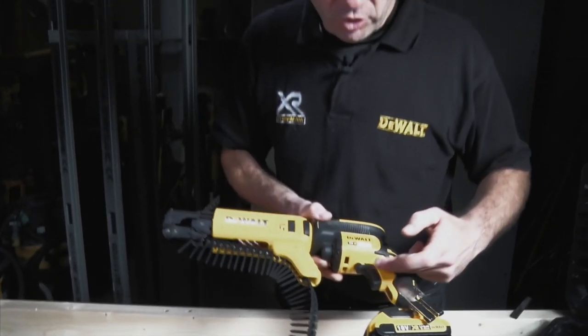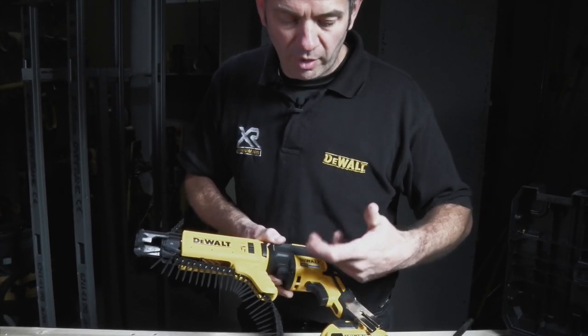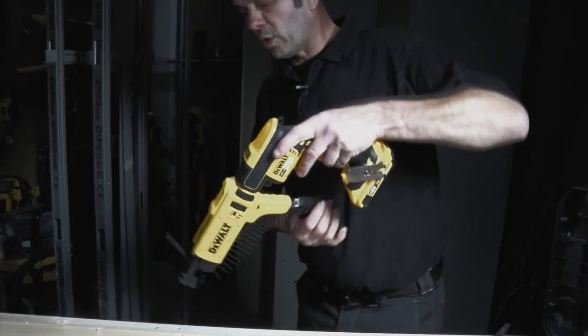After that, make sure you have it in forward or reverse. For driving screws in, we need to go forward, and away we go.